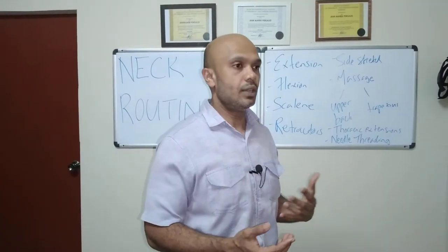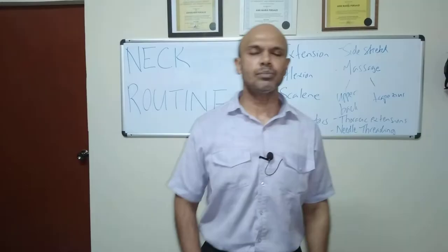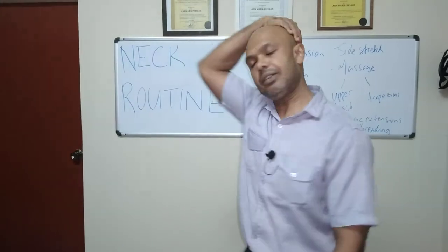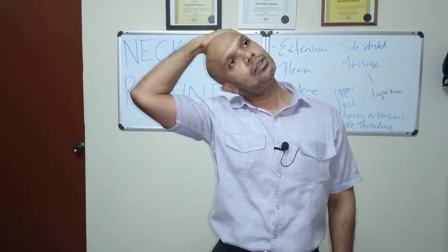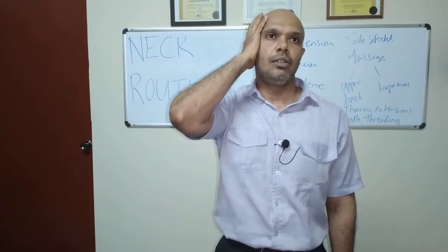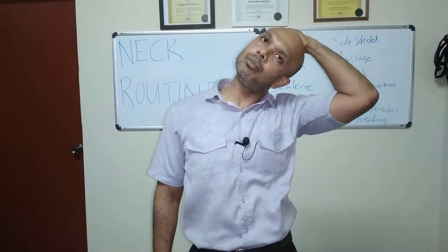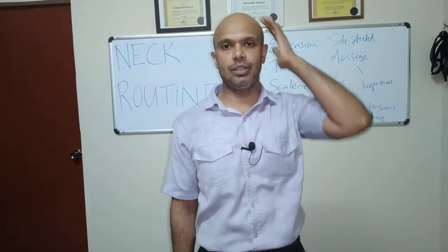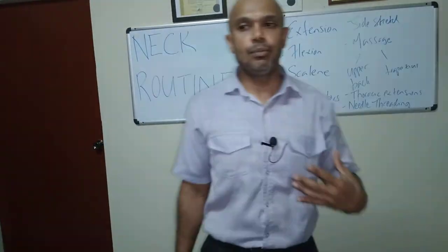To stretch the neck muscles, look straight ahead, take the hand on the opposite side, and place it just above the ear. Pull for a slight stretch, hold for 20 to 30 seconds, then come out of it. Slide the hand up, push the head out of the stretch with the opposite hand just above the ear, feel the stretch, hold 20 to 30 seconds. You can do three sets for each side.